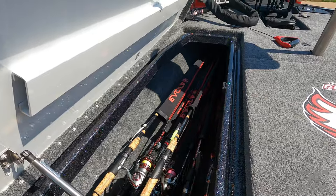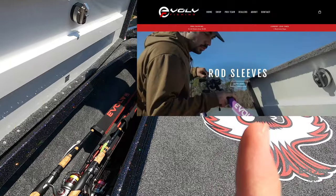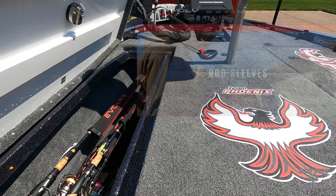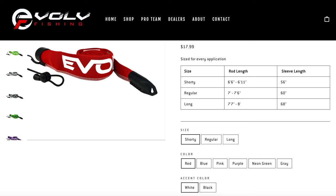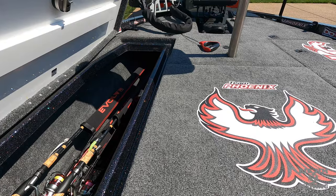Evolve rod sleeves. I want to show the website right here — you can see you can get different sizes and they also have different colors. They're great, I love them.